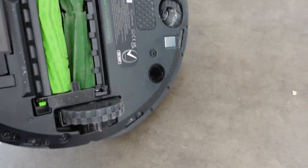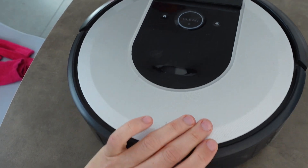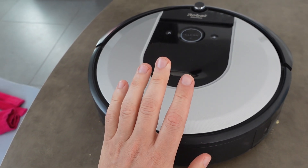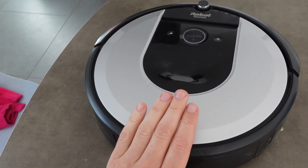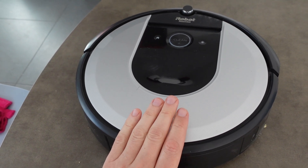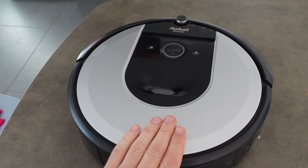So you can make sure that those are clean. And then finally, the battery could be dead. If you try to charge it up all night long and it still doesn't charge, your battery is probably dead and you need to replace the battery.